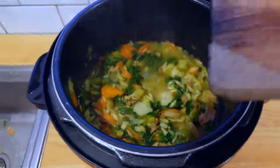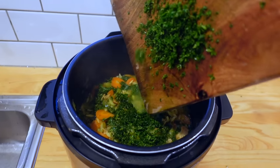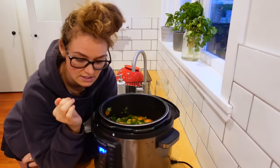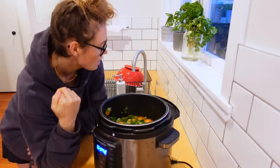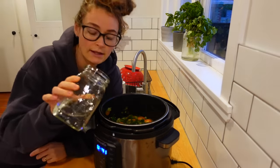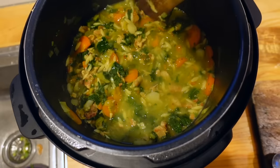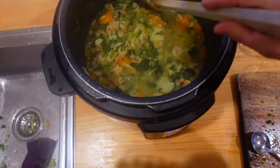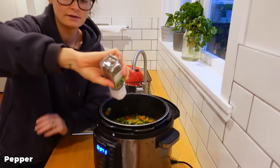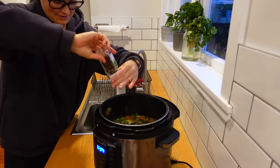Now I want to put my parsley in — lots and lots of parsley. A couple of things: put as much water as you want; I like a really brothy soup so I typically end up adding a bit more water afterwards. The other thing you'll want to do is season to taste — some people like things really salty, some don't. You obviously want to put in plenty of pepper.